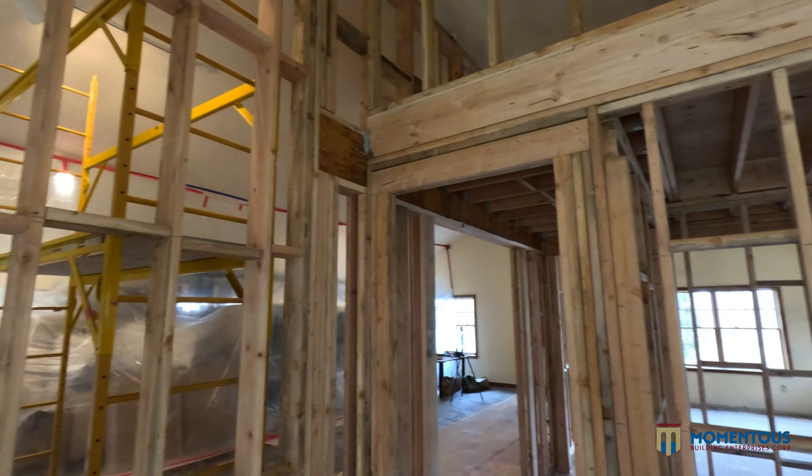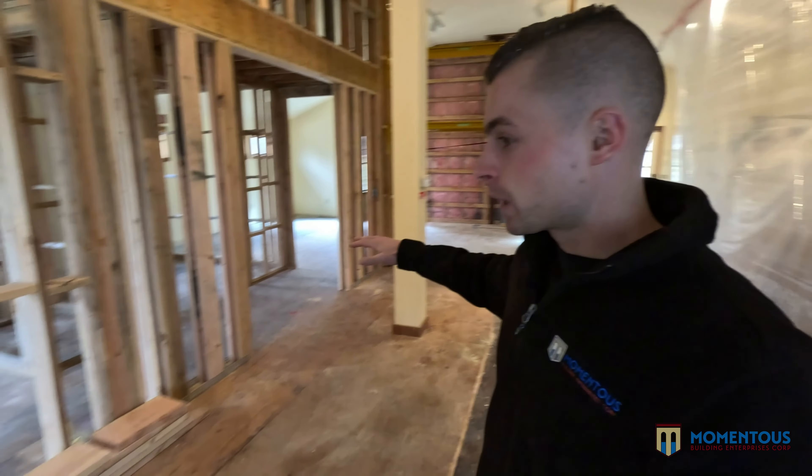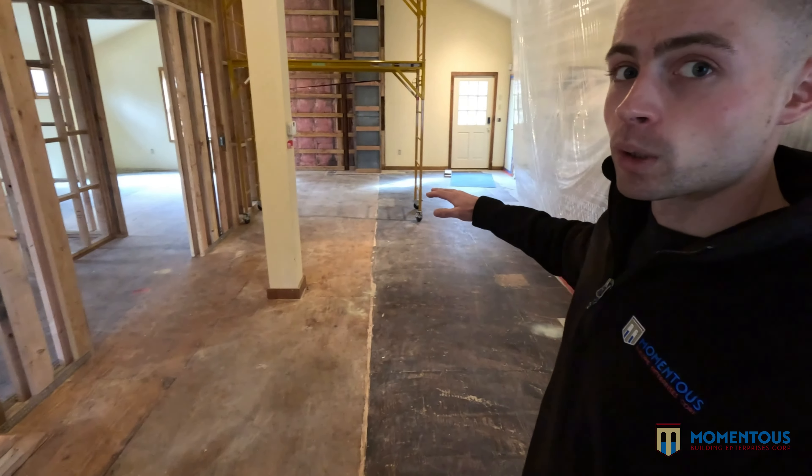Here's the other room — we went with that double 2x10 top section again. Eventually we're going to cut in a 30x30-inch access panel up there so we can use that space for storage. That's kind of the build we've got going on — we'll show you downstairs now and how we opened up the ceilings.